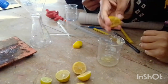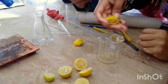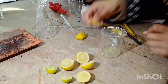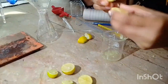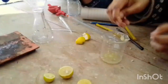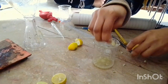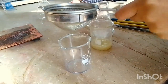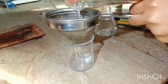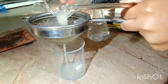We are still getting the lemon extract from the fresh lemons. It's not a very lengthy process. Now we have a strainer because we don't need the pulp — we just need the extract.